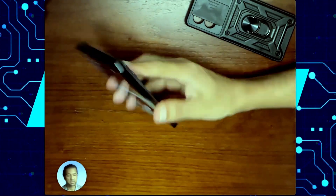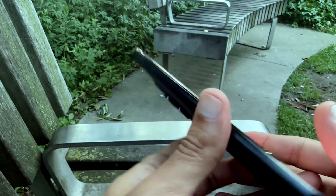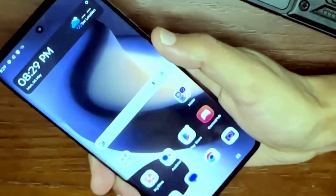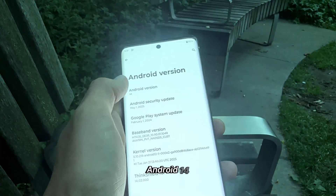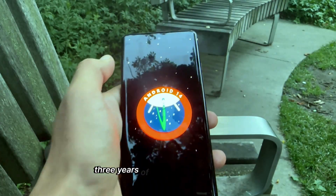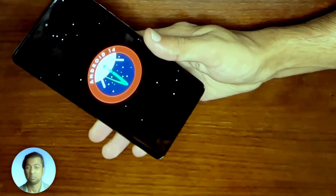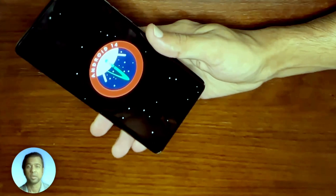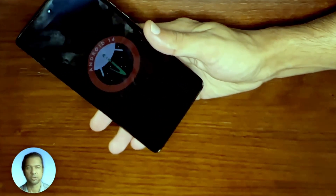Another pro for the phone is it's IP68, water and dust resistant. So I wouldn't take it into a swimming pool, but a little bit of light rain and it'll probably hold up fine. Finally, let's talk about the operating system — it comes with Android 14. Motorola has promised two years of major software upgrades and three years of security patch releases. This means you'll definitely get Android 15, and you might even get Android 16 when it comes out. But if you'd like to hold onto your phone for a long time, just know that you will stop receiving security patches after that three-year mark.